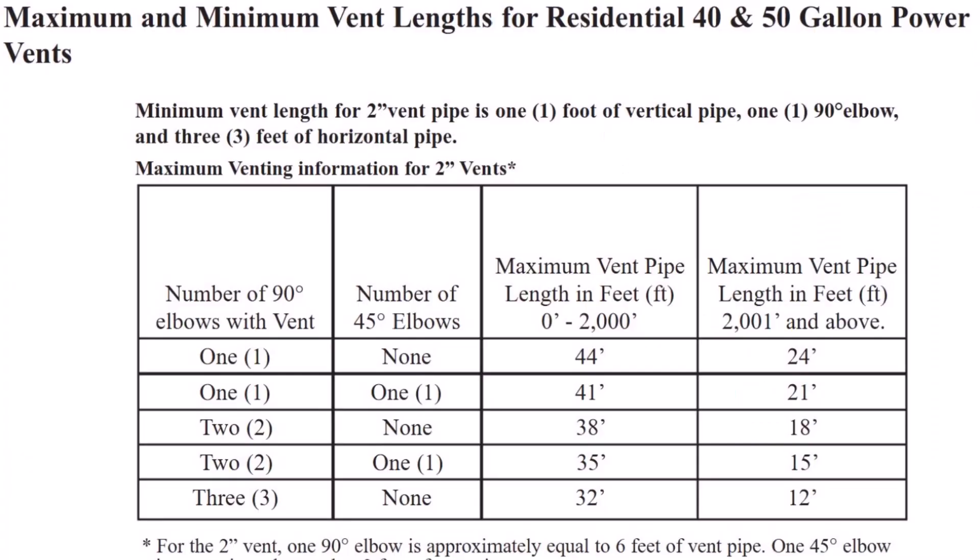But if there's a lot of equivalent run — a lot of turns and a lot of run — I think it's worth pulling out the installation manual to make sure it complies with the manufacturer's instructions. Now, of course, this goes beyond the scope of a standard home inspection. Standards of practice definitely do not require home inspectors to go calculating vent lengths, but it's pretty simple to do, and you can save your new home buyer a lot of headache in the future if you can identify defects like this.